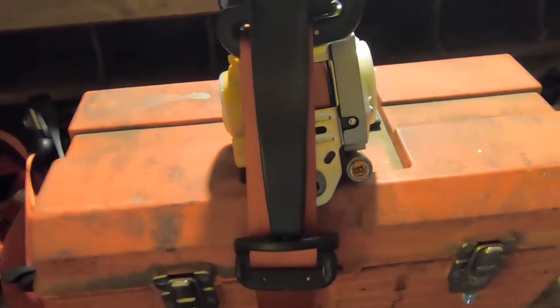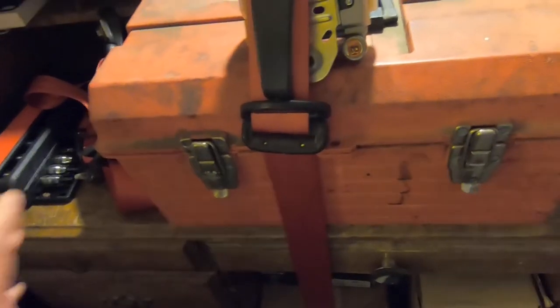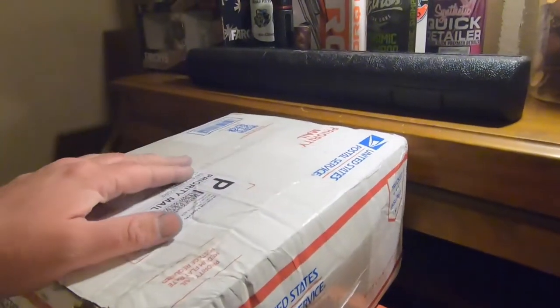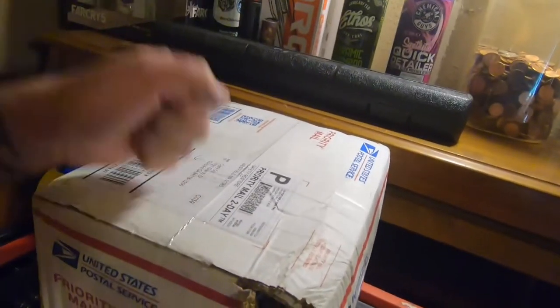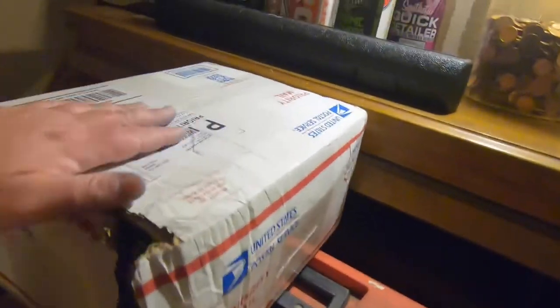I was going crazy yesterday trying to install these, that's why I didn't really record. The driver's side - not a huge issue, just having slack, but it's not something I could live with. The passenger side is just a huge mistake. So I sent these out on Friday for Safety Restore to get them fixed and they just got here - it's Thursday. Took less than a week to get them back after their mistake. Let's see if they got them right this time.